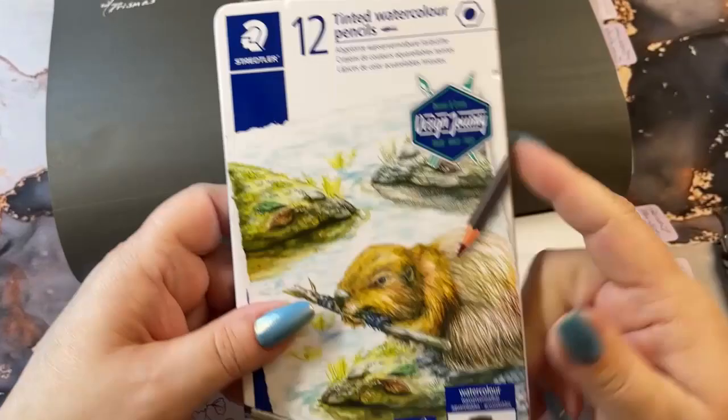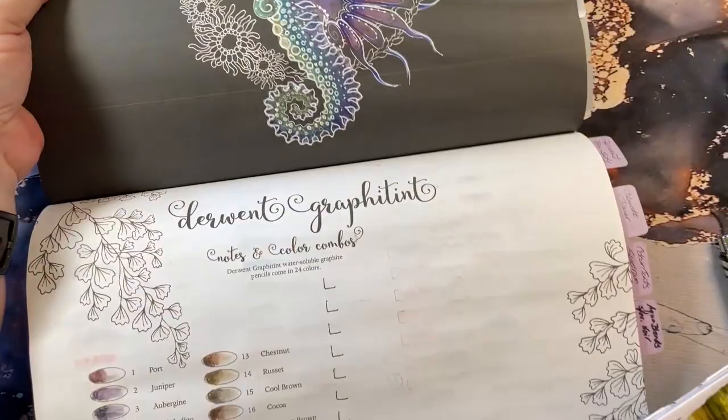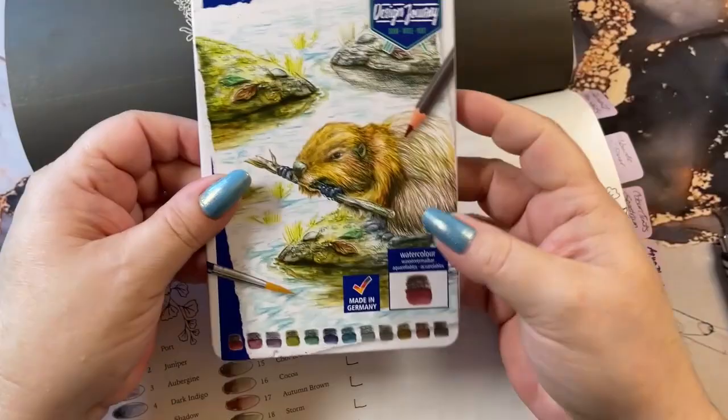So I'm going to sketch them or swatch them out here for you. This, of course, is the big book of color charts from Ruby Charm Colors. And I went to the Derwent Graphitint section, and I'm just going to put them in here because they are graphite pencils.